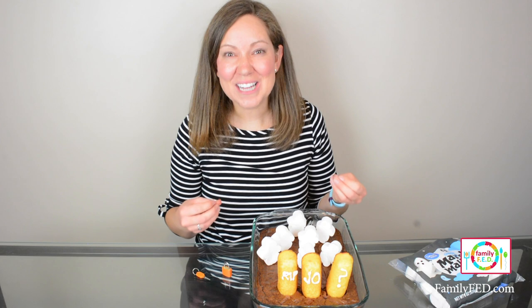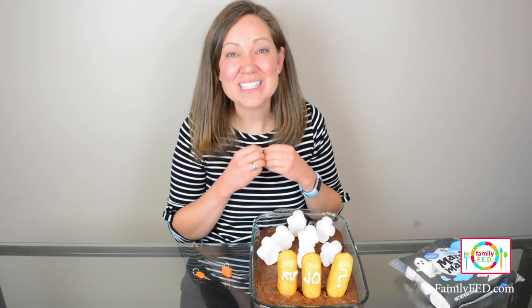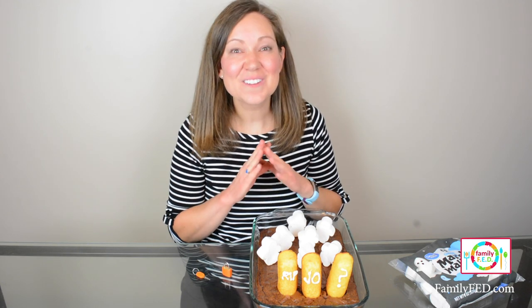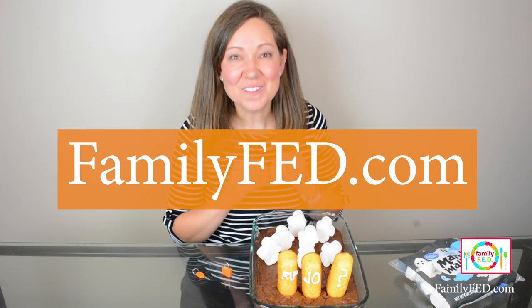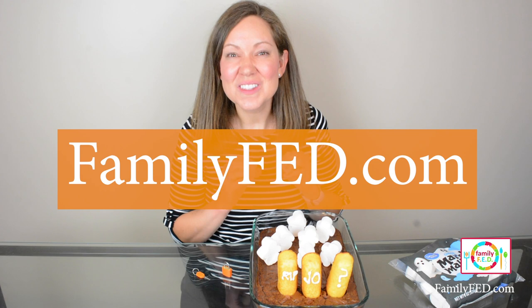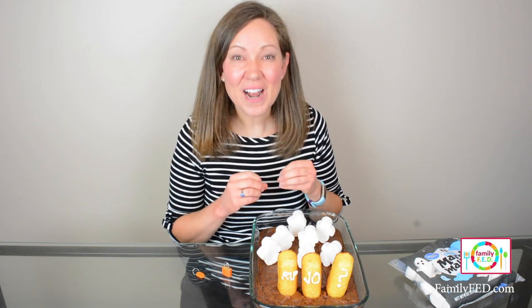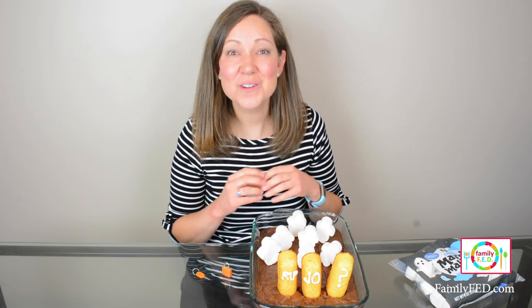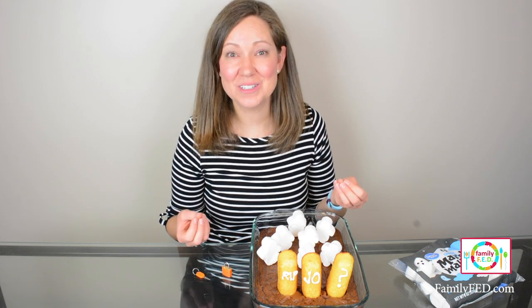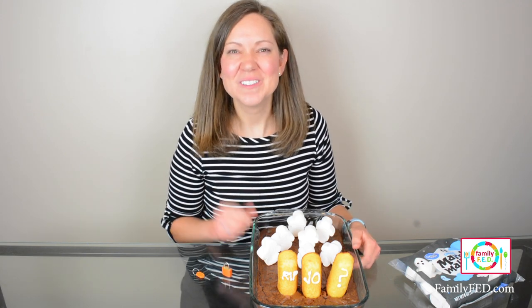That's it — it's time to go set it up and get it all ready for your participants. I hope you have so much fun doing this Halloween escape room with your groups. For all of the instructions, in addition to this video and all of the downloadables, make sure to visit familyfed.com — I'll put a link in the description below. I'll also have links to all of our Amazon supplies. For more Halloween ideas, check out the link in the description below, and subscribe here — we can't wait to see more with you. Bye-bye!